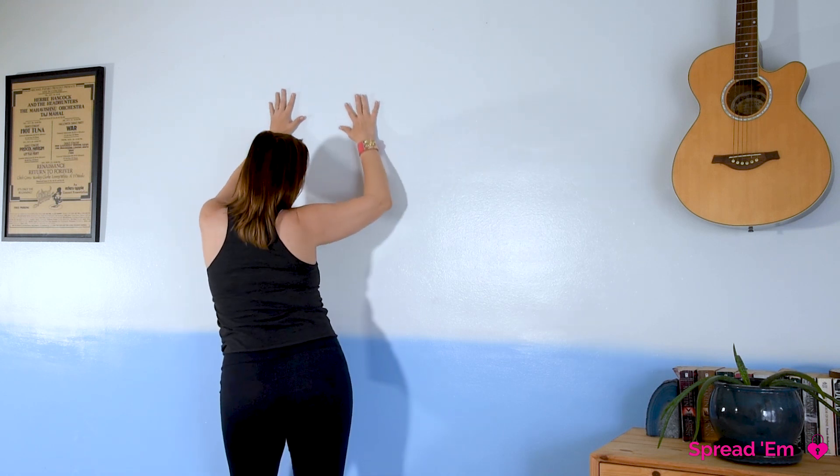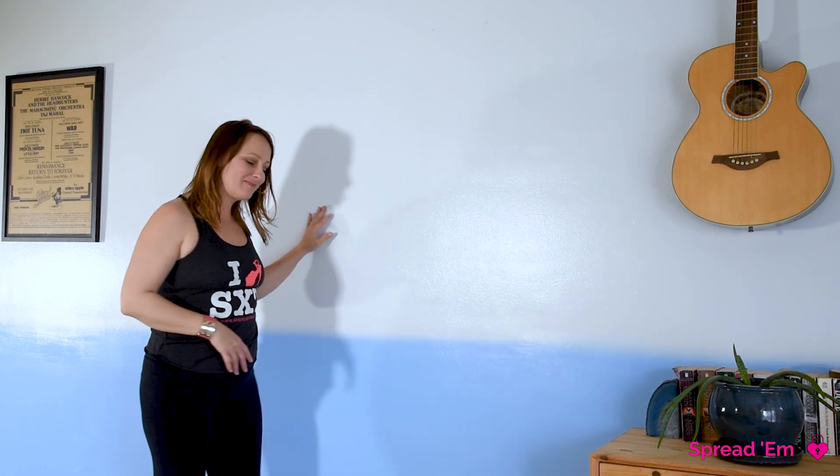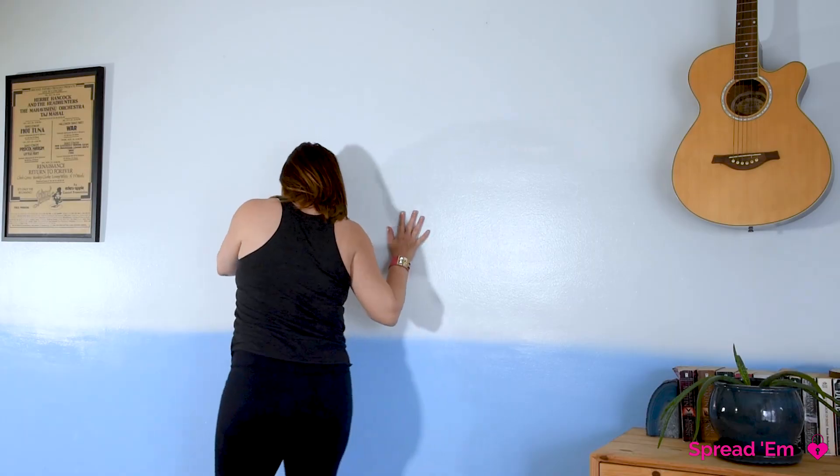Then back down to your starting position. Super easy, but it's just a different view and it uses up the whole wall and it helps stick your butt out, which is always a good thing. Let's try it again starting from reverse Robert.